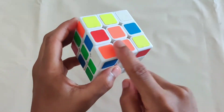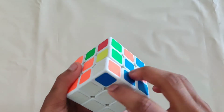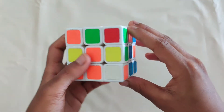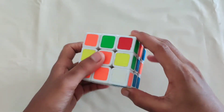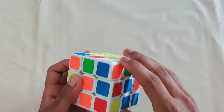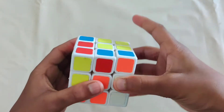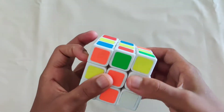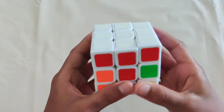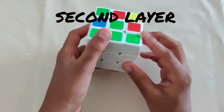Do the other two corners the same way. Sometimes your last corner might be stuck on the bottom layer and you won't be able to solve it. When that happens, do the same sequence — it'll come up to the top and then you can continue normally. Do up, push, down, push, and you've got your entire top layer done.